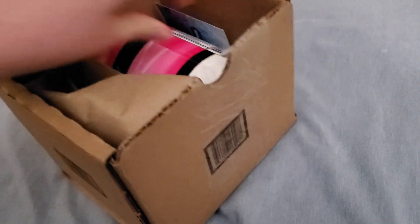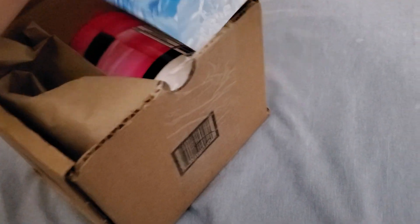I already opened it up. I'm doing it with one hand here. Let's just... dude, this is so hard. Okay, so we got the packing slip. Don't need to see that. So what we got in here... oh yes, we got the new sticker.